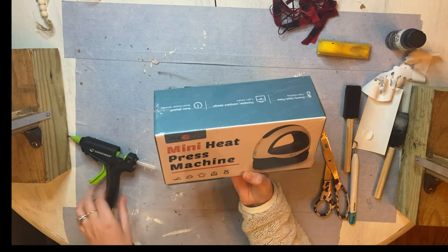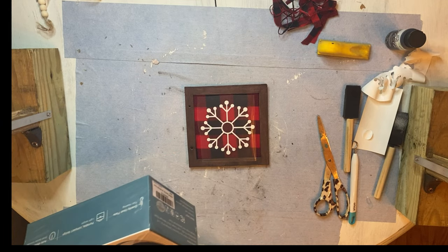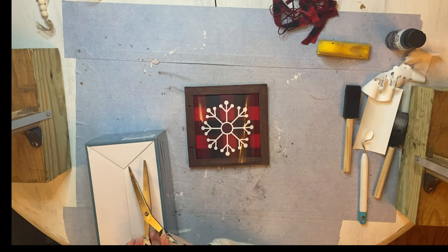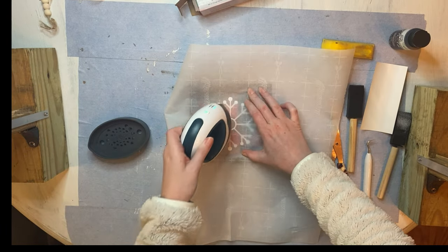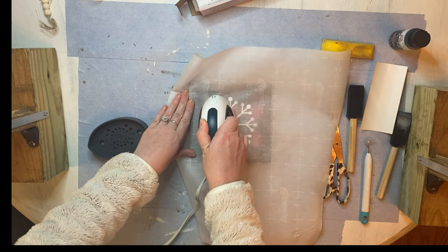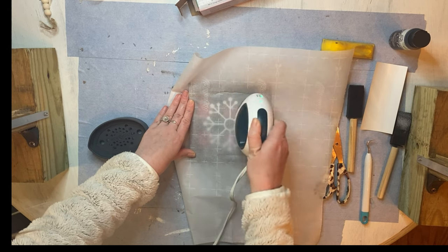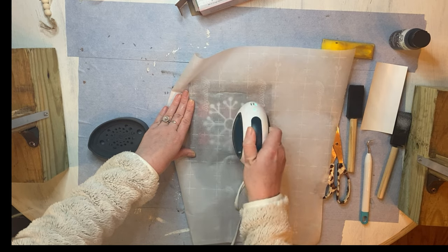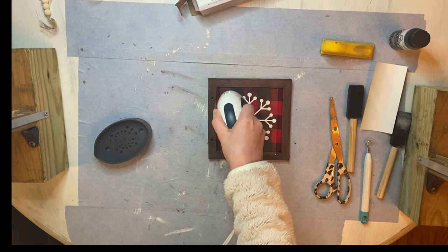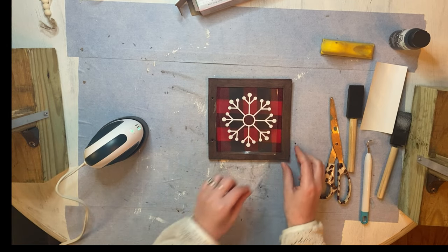Now comes the fun part. HTV Runt also sent me their version of the Mini Heat Press. I love their version more than Cricut's — it's much more affordable too. The reason I love this is because it beeps to remind me it's been on a while, which is perfect for someone like me with ADHD. It heats up super quick and has a bigger heat plate. When I compared it with my EasyPress Mini, HTV Runt's version was basically double the size. It has an auto shutoff feature at 10 minutes compared with Cricut's 13-minute auto shutoff.